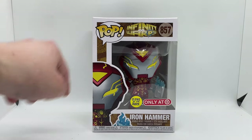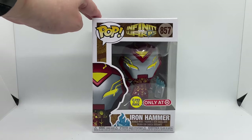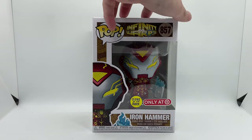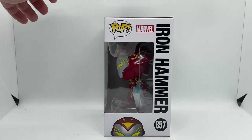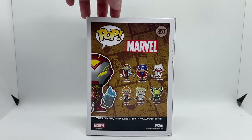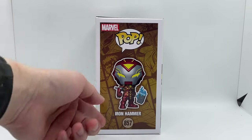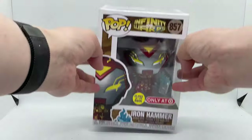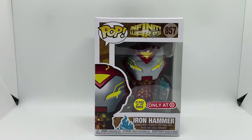We have the Pop logo, the Infinity Warps logo, number 857, a glow-in-the-dark sticker, and the only-at-Target exclusive sticker. Here's one side of the window, the back with some more Funkos, the other side, a full shot, and the top. Alright, let's continue with the quick unboxing.